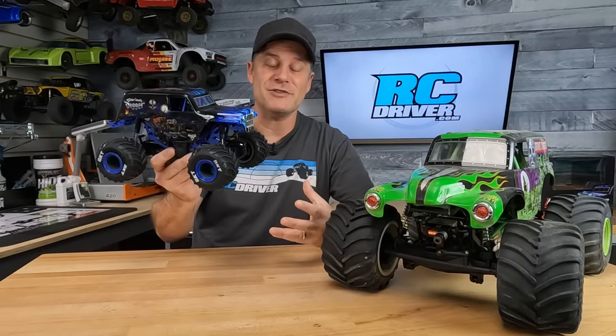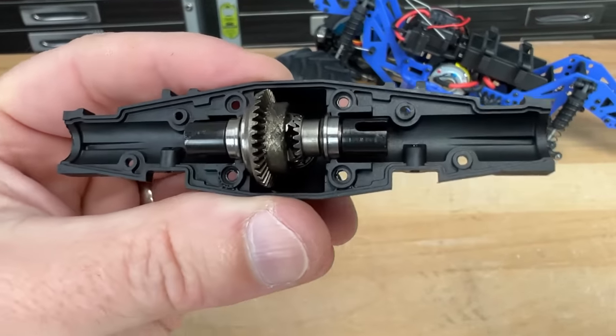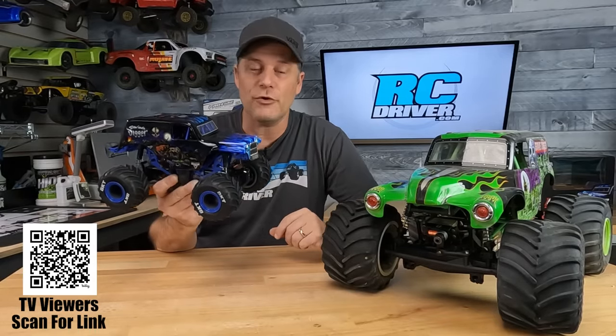I took this thing apart so you could see all the internals. If you guys appreciate that, do me a favor and use my affiliate link if you're an online shopper — the link is in the video description below. That's what helps me do that stuff. Or of course, you can get it through your local hobby shop.